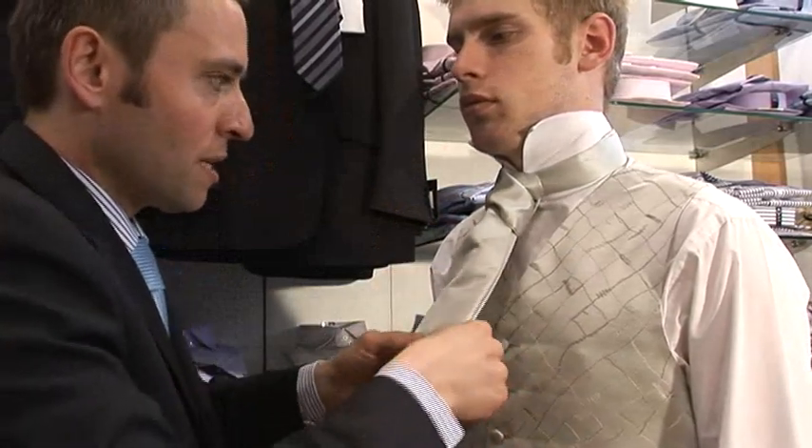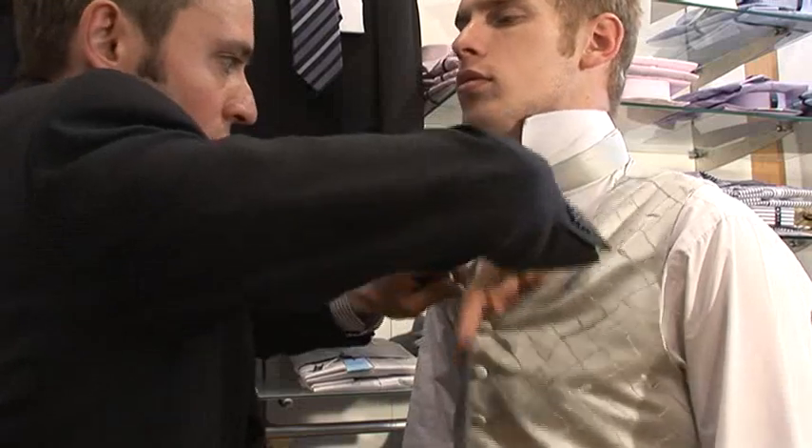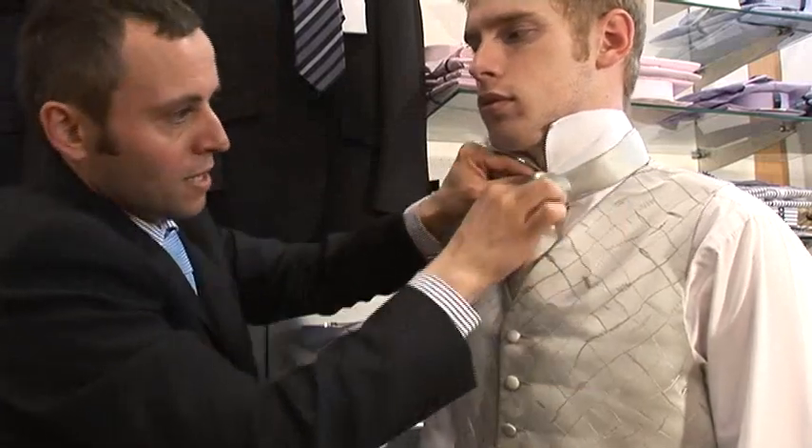The front is always shorter than the back of the cravat, so it just goes inside and sits inside the waistcoat, like that.